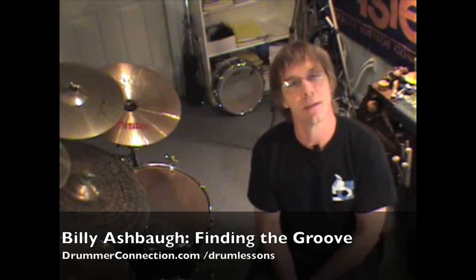Hello and welcome back to Drummer Connection. Today we have a different type of drum lesson for you guys — it's called Finding the Groove.